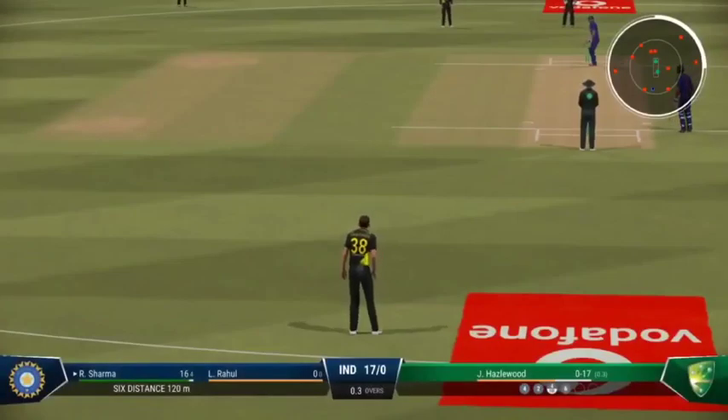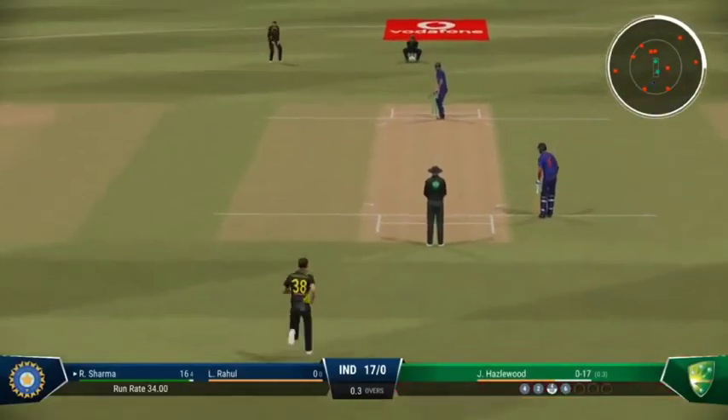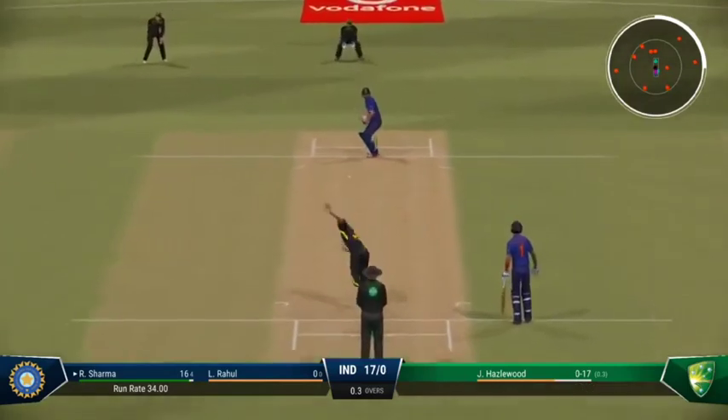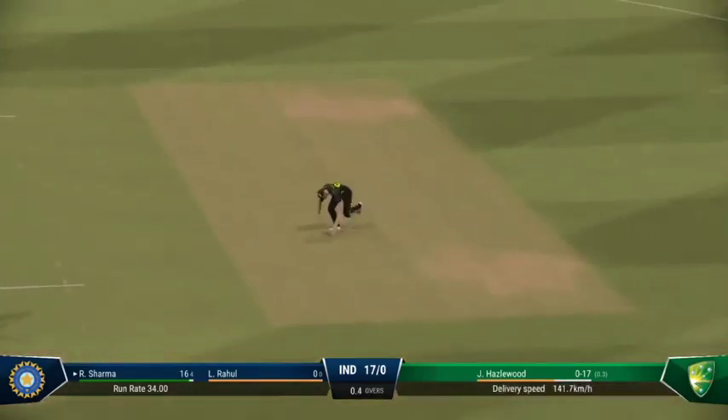Just need to keep it simple — line and length, around about off stump, and that'll force the mistake. Doesn't beat the infield. Just threw the shot too early.